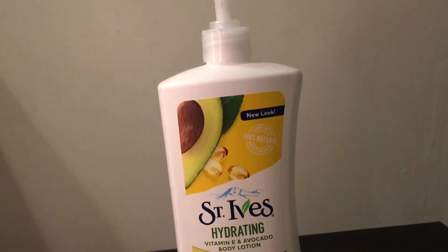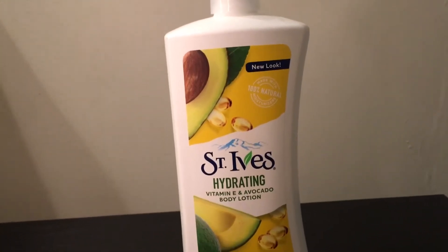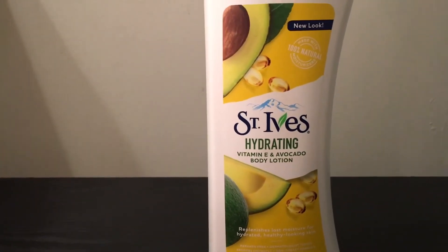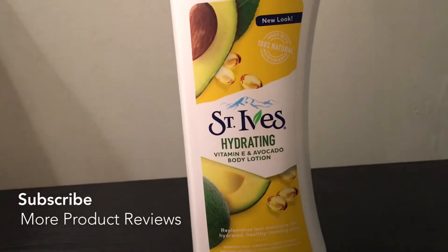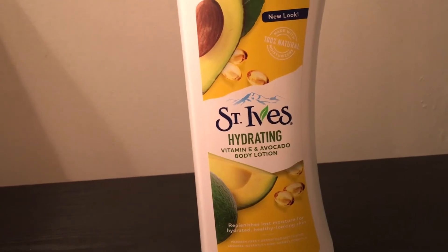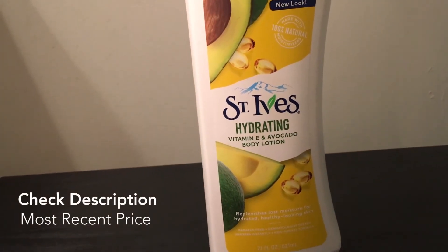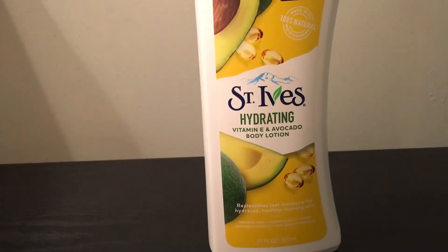This bottle is kind of bigger, so I wouldn't suggest traveling with it because it'll take up a lot of space. If you wanted to put it in a smaller bottle, I would suggest that — I've done that a couple of times. Just get travel bottles from the dollar store; it's inexpensive. The lotion itself is not that expensive, but it's not the cheapest lotion either — it's not the most expensive. So I do suggest it depending on how much money you're trying to spend.